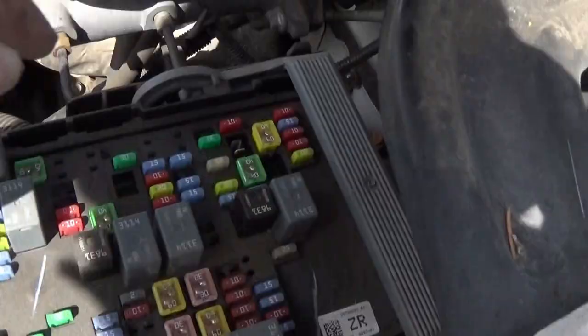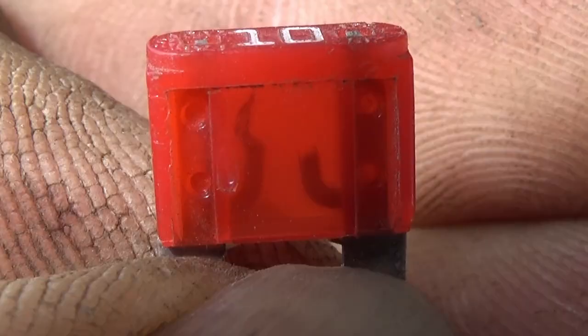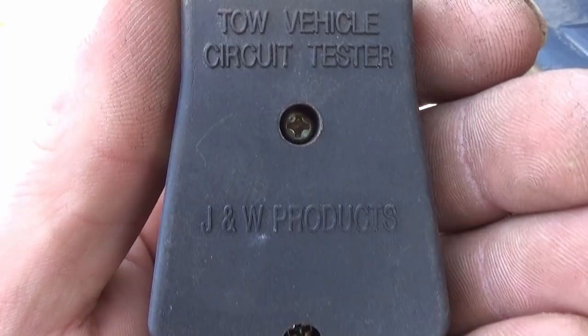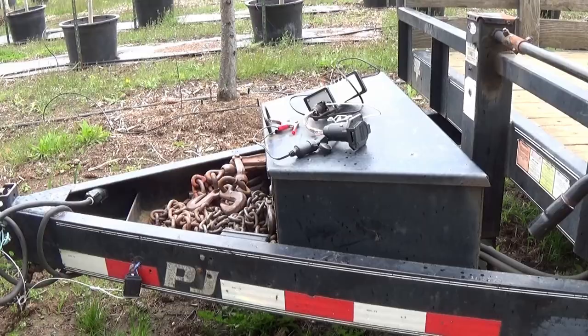Bet that fuse is bad. Let's take a look. Old fingernails are good for something. There you can see it — there's the bad fuse. Let's give the tester a try and see if we have the left turn. Left turn — confirmed.